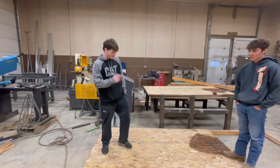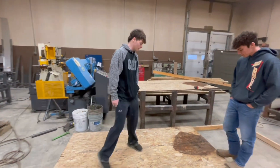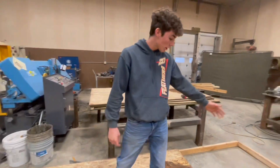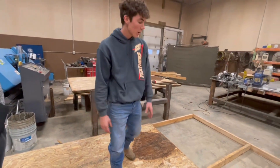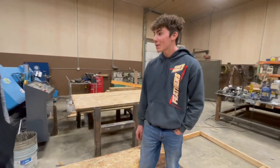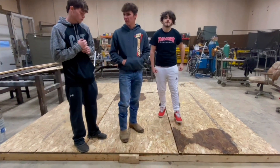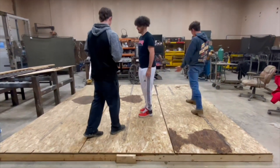We just threw the first sheet of plywood on and there's just a little bit of bounce out of the middle between the braces. We're going to finish the rest of this section to get started — probably about four more sheets. Hope we got enough wood. About an hour later, we finally got the base done.